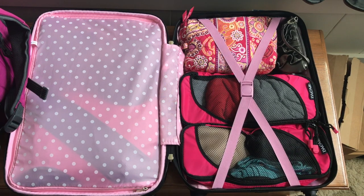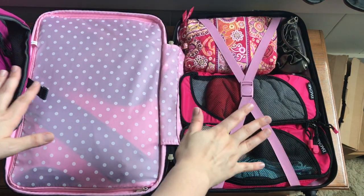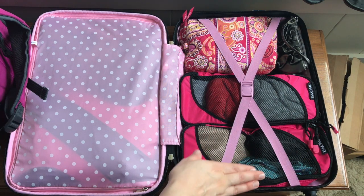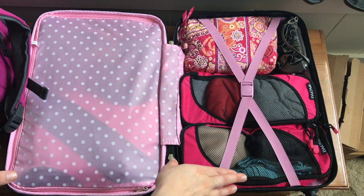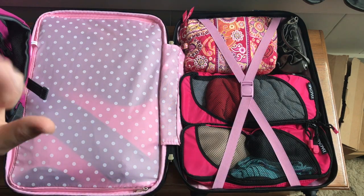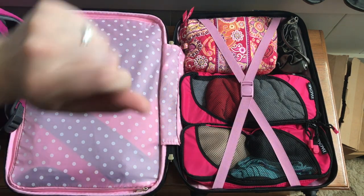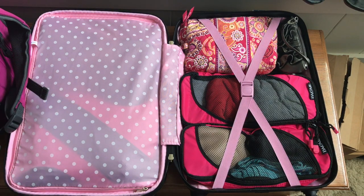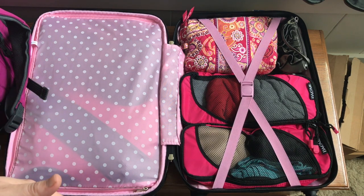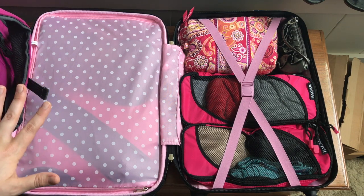This is just a hard-sided suitcase that is carry-on size. The brand is Rockland and I'll link in the description to the actual suitcase itself. It has the expandable zipper, but I left that zipped for the trip there because I knew I'd be coming home with more stuff, so I wanted to be able to expand it on the way back. This is just in its smallest setting.